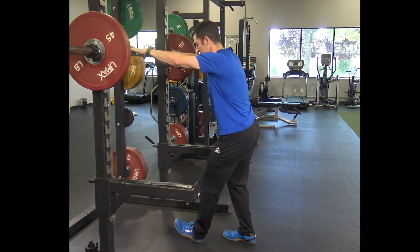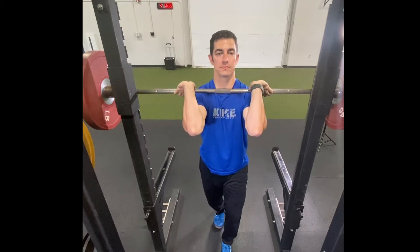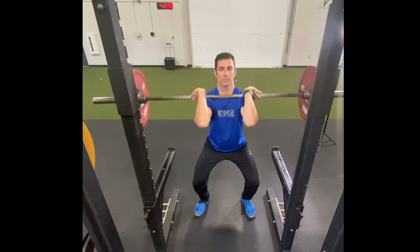Place your hands shoulder width on the bar and swing your elbows forward until they are facing forward. The bar should be resting on the front of your shoulders with a few fingers in between. Lift the bar off the rack in a split stance position and take one step back so you're positioned within the safety bars.